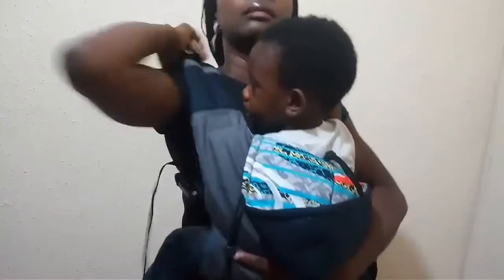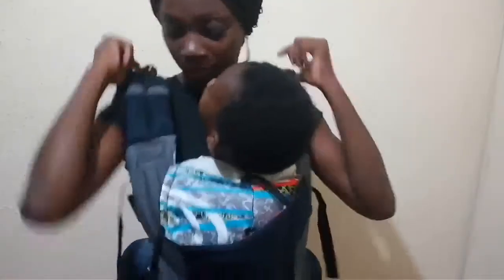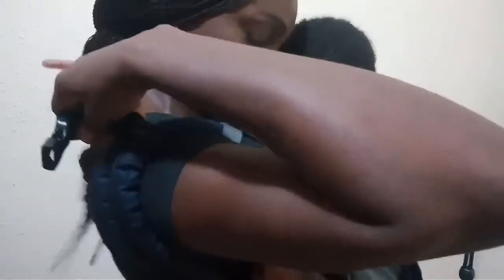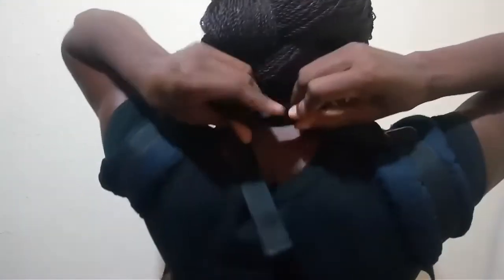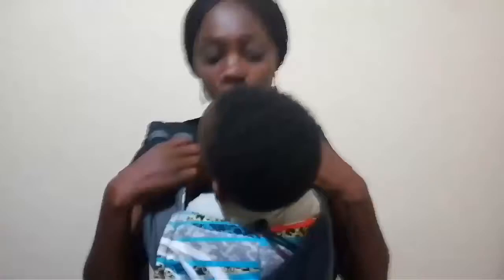Then simply pull. Pull it up. Then pass the straps at your hand. Now we have our back clip. So you clip it like that, and it clips the strap when you do that.